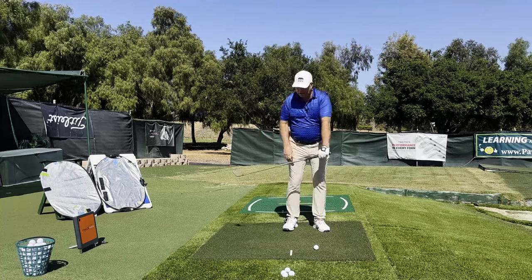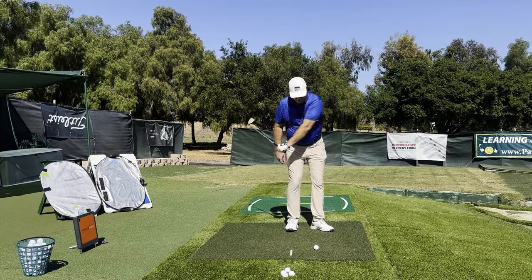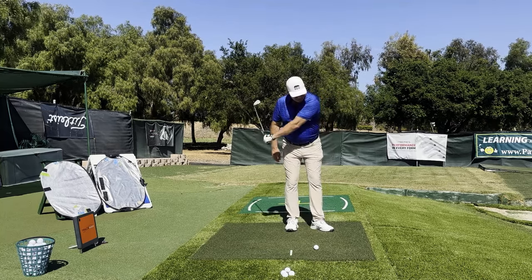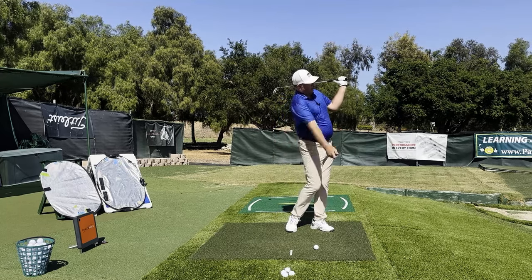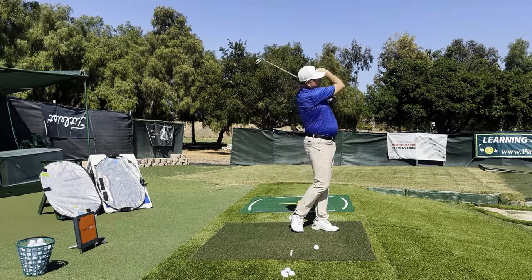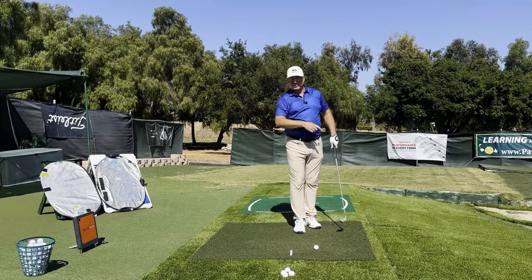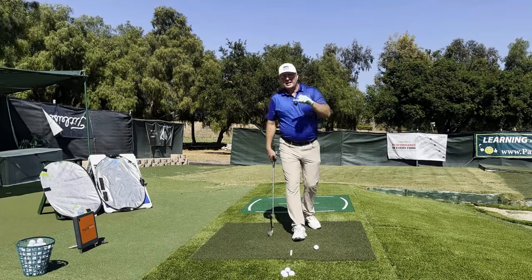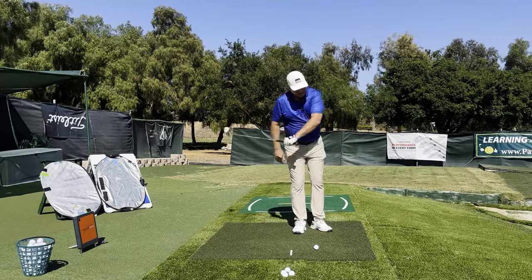Now with a club it looks like this: turn the thumb 180 degrees — that shoots the club ahead — then fold the elbow, which allows the right arm to take over, extending the arc all the way out and continuing acceleration all the way through into the ball.